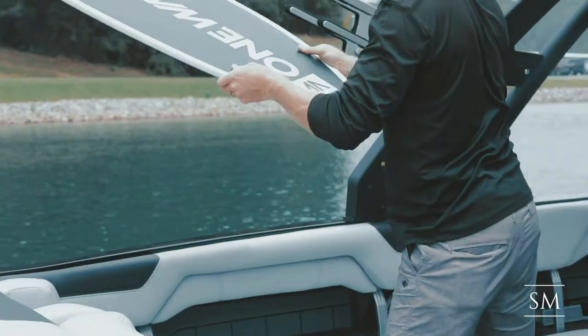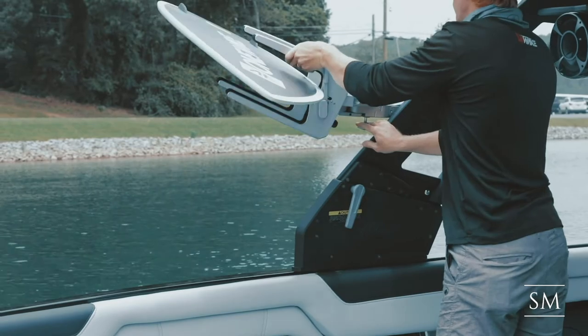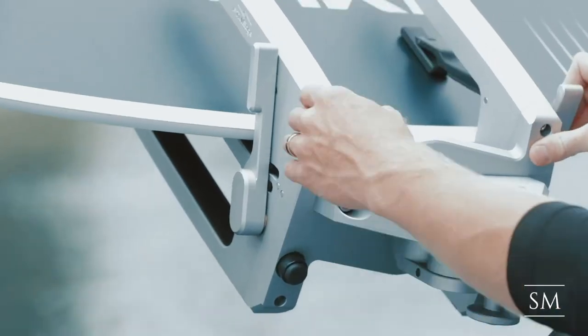When stowing boards into your Malibu's clamping board racks, face surfboard fins and wakeboard bindings away from each other. Pull on the pin at the bottom of the rack to swivel it into the locking position outside of the boat.